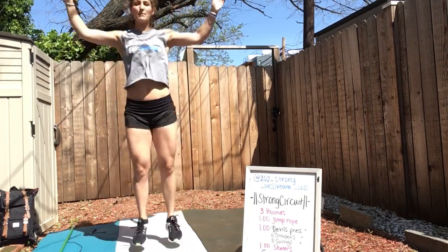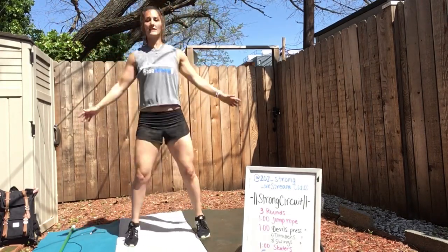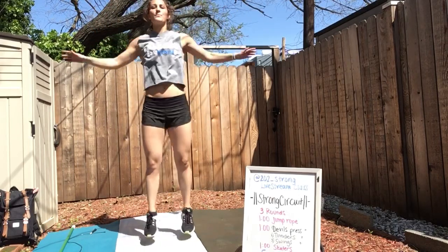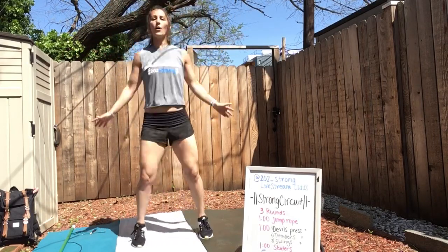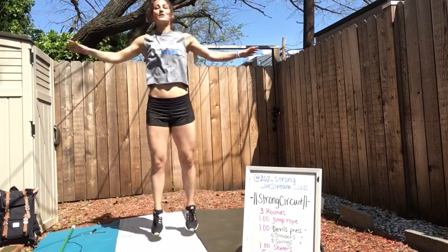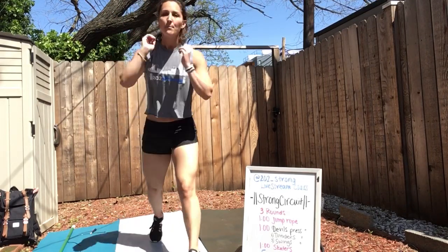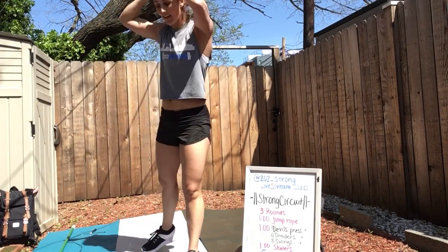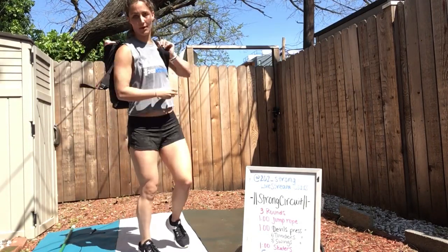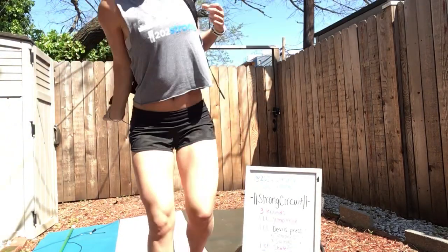Go ahead and stand up. Jumping jacks to finish this off, and then we're going to get into our strength portion today. Our strength is overhead squats wearing our backpack and a fancy Superman. Go ahead and rest, put that backpack on if you have it — we're using this as just extra weight on our body.